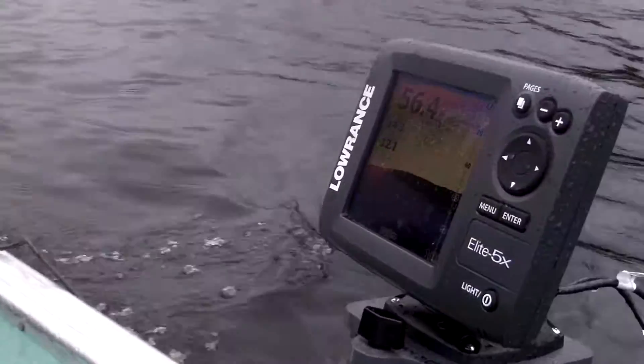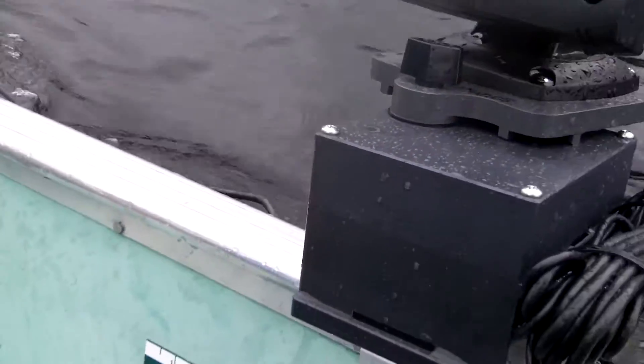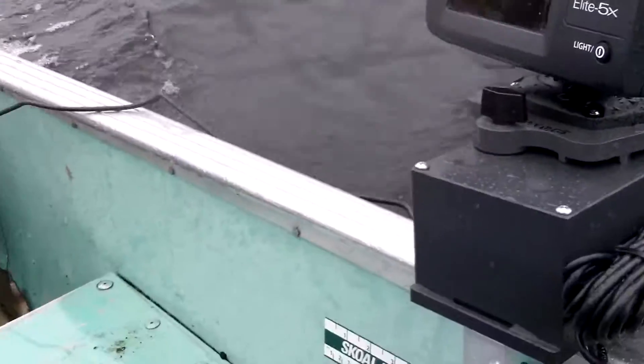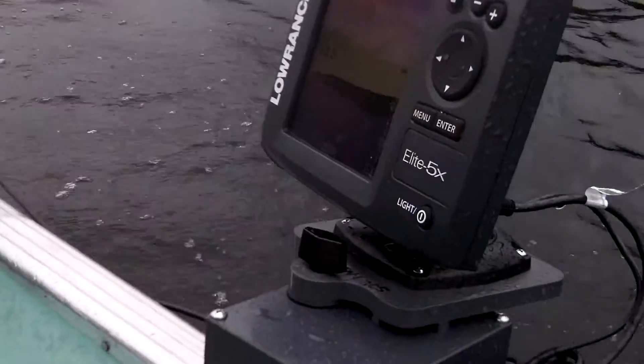So the 10 millimeter magnetic transducer mount for aluminum boats — open hull, small lens, and boats like that — this solution is fabulous.